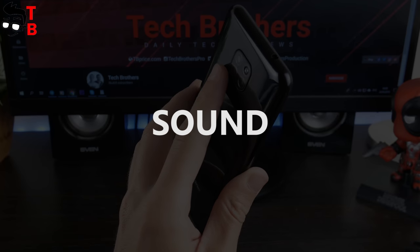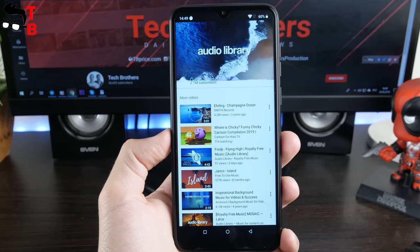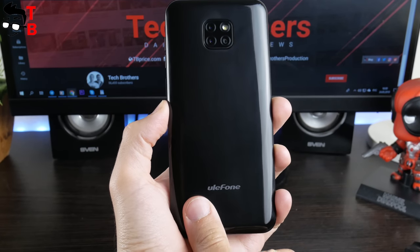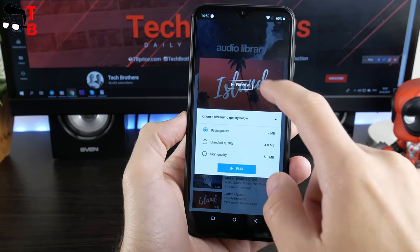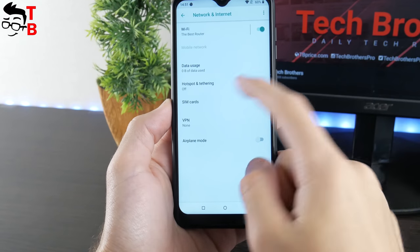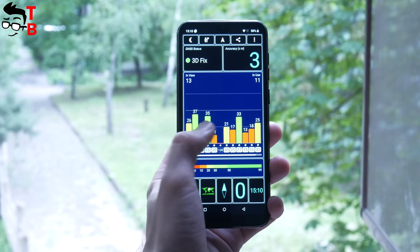The phone has a speaker on the back panel and a 3.5mm audio jack on the top. The sound quality from the built-in speaker is quite weak, but it is very loud. The phone supports dual SIM standby and they work on the 3G network simultaneously. Unfortunately, the phone doesn't support 4G. I have tested Wi-Fi and GPS and have no complaints – everything works fine.